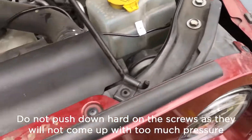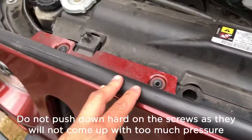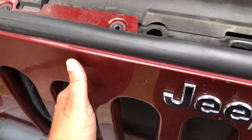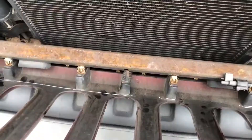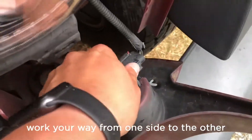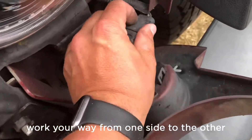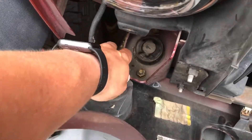Possibly you might have push pin pop rivets, and once you remove all of these the grill will actually come off this way, because down here it just pushes in. I pulled the bottom of the grill out and now I can just unattach the blinker like this to remove the grill entirely. I don't like to work with this in my way.